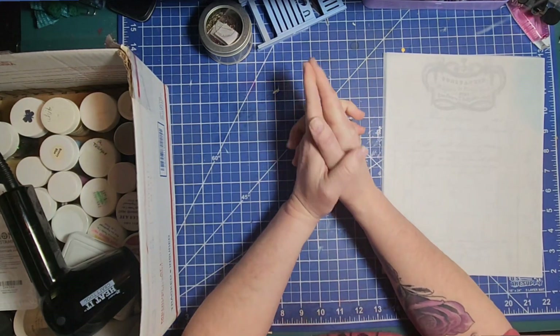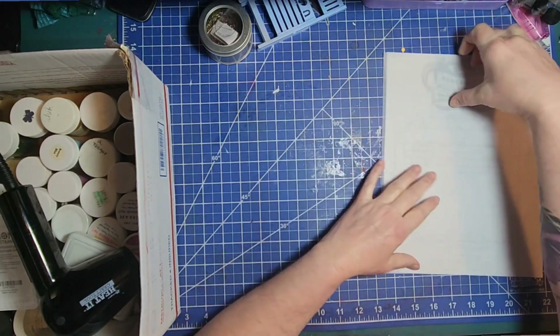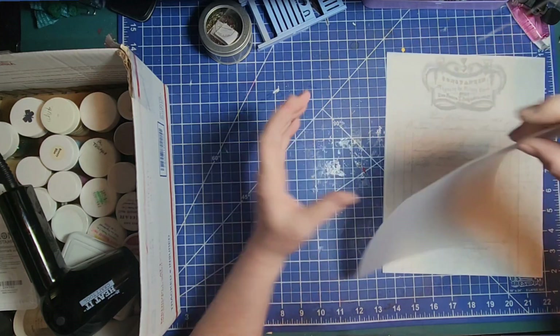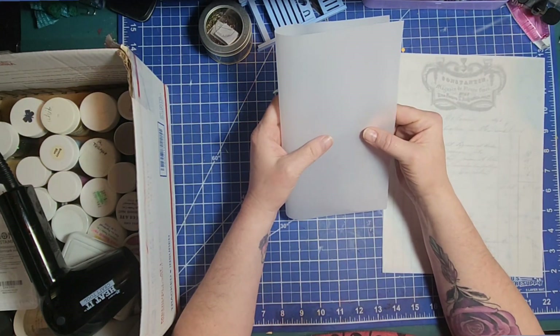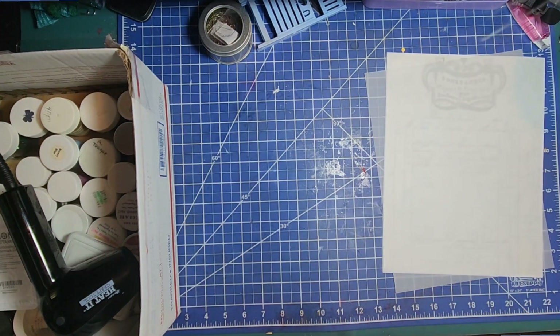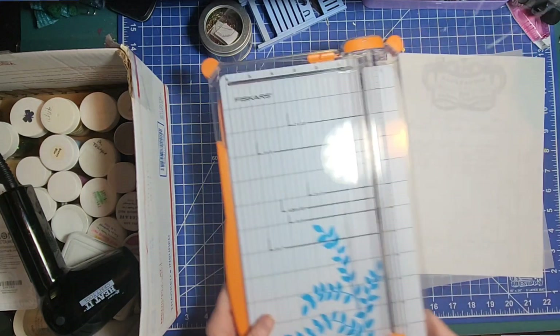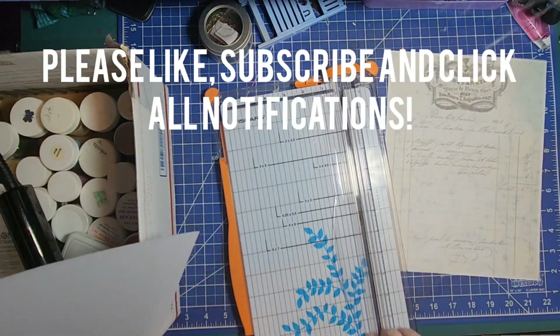I recently saw Denise Junk Journals do a really cool frame using book pages in vellum, and that got me thinking — well, what else can you do with vellum? I've never really played with it that much, so I thought, let's just try it out and see what happens. I'm going to cut these down into smaller pieces so that I'm not wasting full sheets.